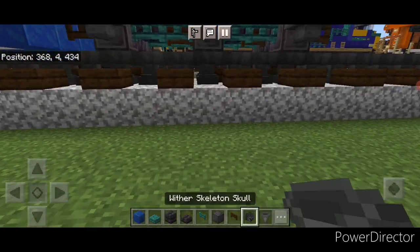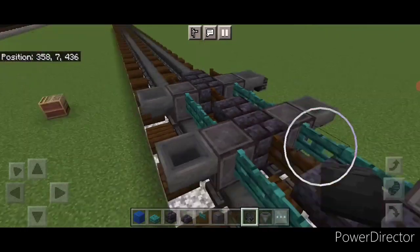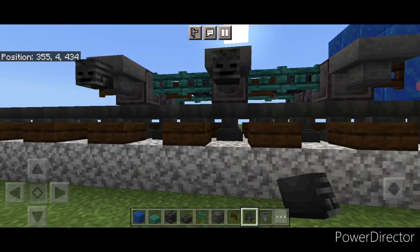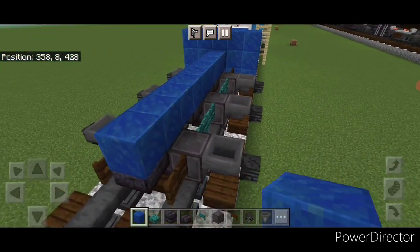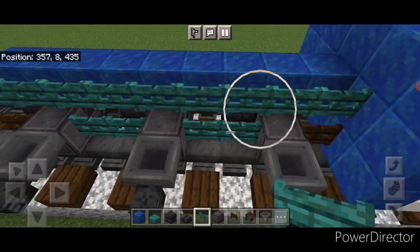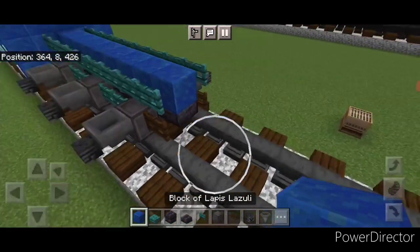Next we're going to crouch and put a wither skeleton skull on the side of each hopper, and the same thing over here. Then we're going to come on the top middle with a lapis lazuli block and do a line down the center to the front. On the side of it do a full row of warped fence gates here, and then a full row of warped fence gates on this side.